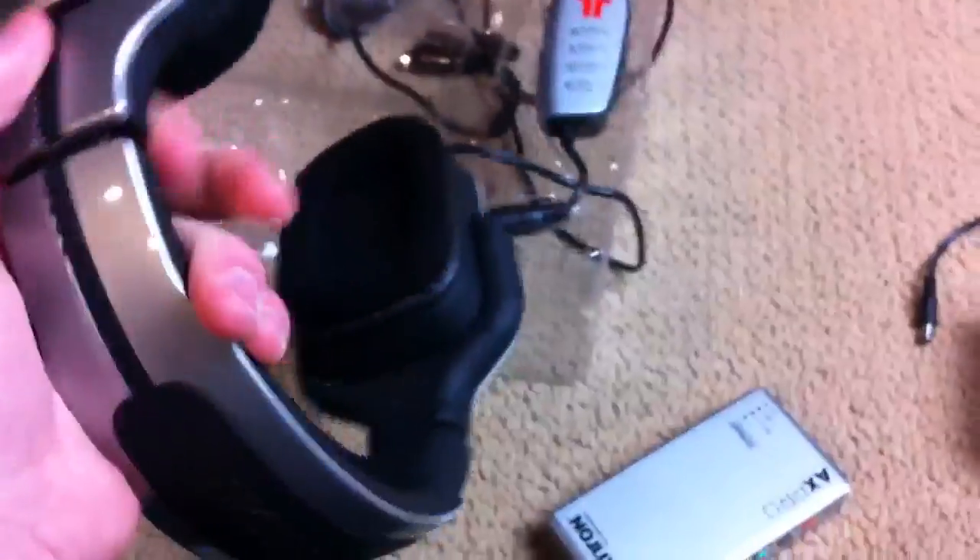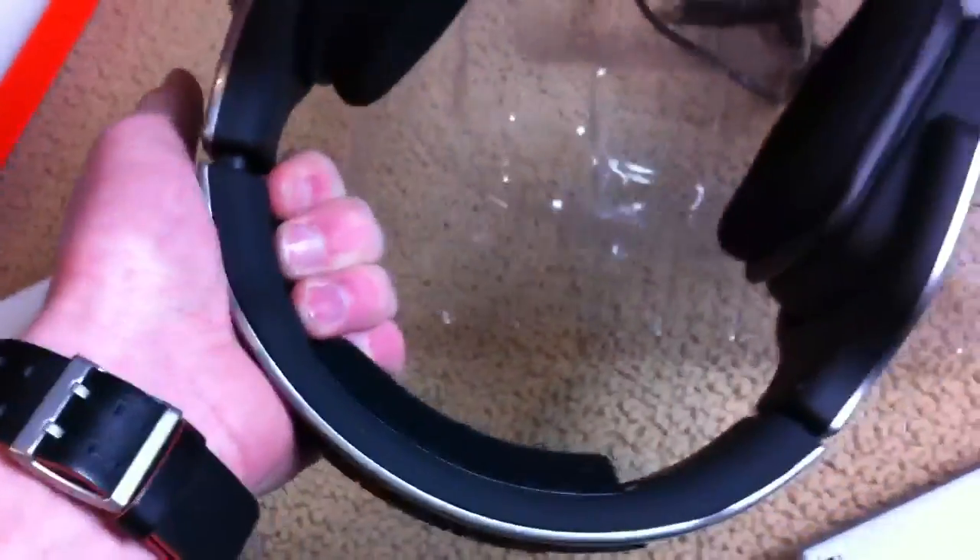And here we have the headphones themselves. They're pretty heavy — wow. They feel really durable, that's good. They don't feel cheap, that's for sure. I was worried they'd feel cheap and crappy. They feel solid — solid plastic — which is nice.